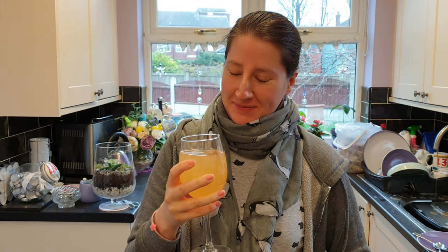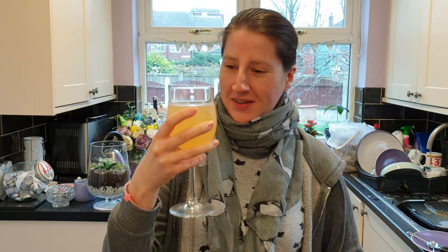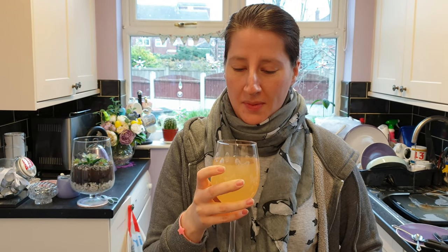Rhubarb cordial. Is it very gingery? No, it's not very gingery — you can just tell it's there. I wouldn't have guessed it was rhubarb though, mostly because of the colour. Why is it orange? I think it's gone like that overnight — it was a little bit pinker last night. It's nice though — sweet but not too sweet.